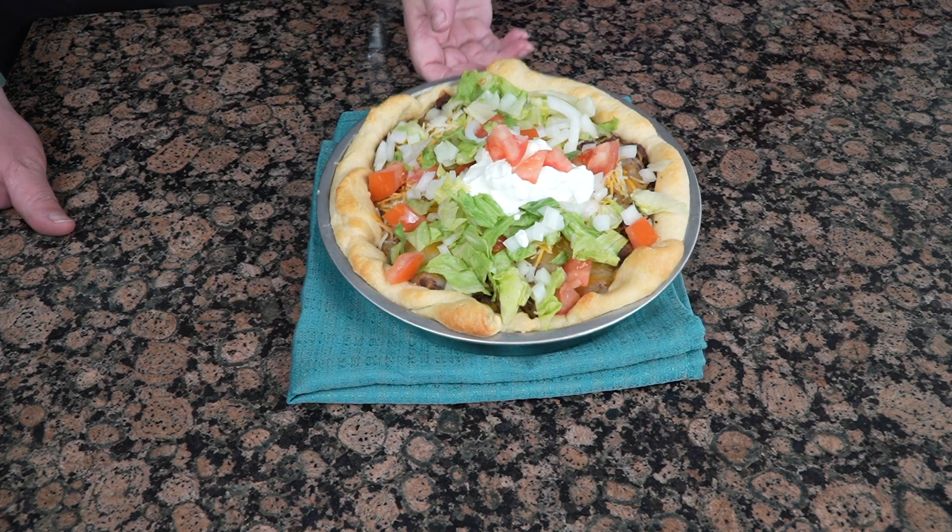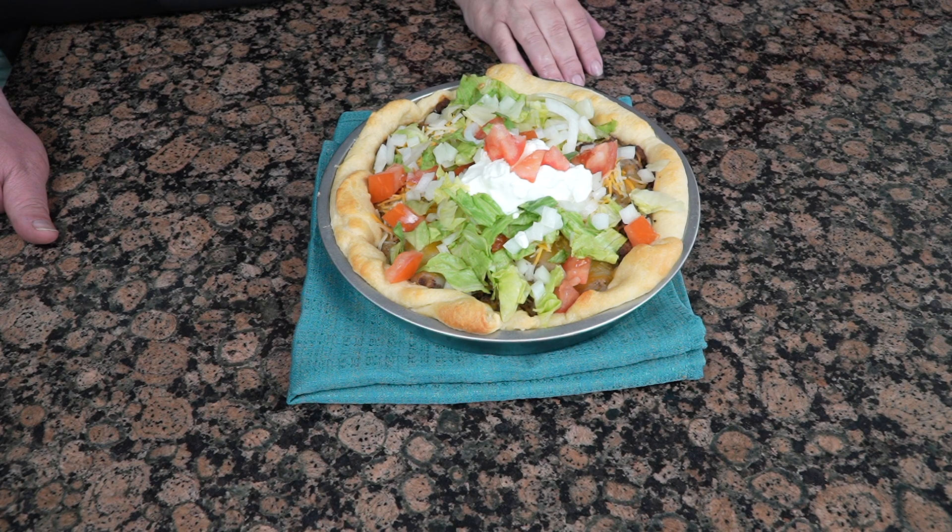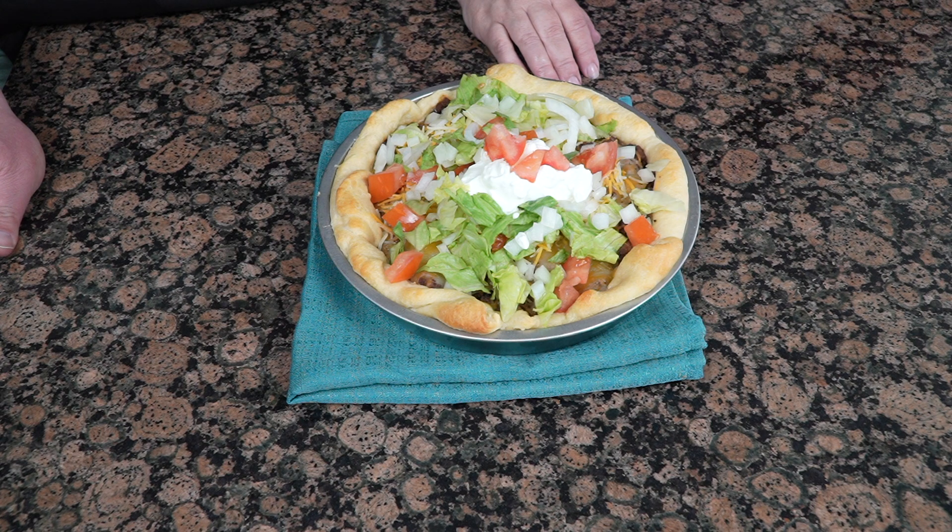Welcome back. Today we are making one of Steve's recipes. I didn't know Steve cooked. Well, to be honest, he really does like dinting more in a can. But this is one that he makes when he has to be a bachelor. So it's easy, hardly any ingredients to it. If Steve can do it, almost anybody can do it.